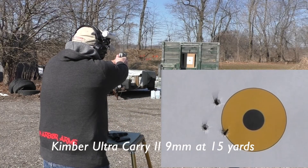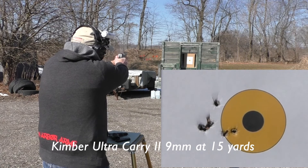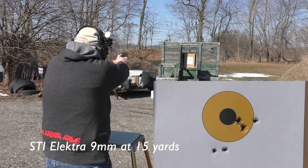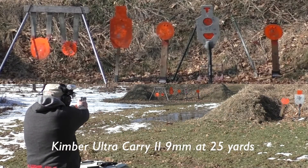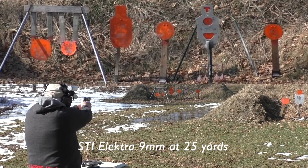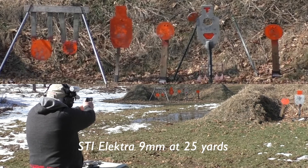At 15 yards, the Kimber seemed to group fairly well but was grouping more to the left — which was also the case in the original video. At combat distances it's fine; running the plates at 12 yards I didn't have any misses with the Kimber. The Electra groups just a little bit looser at 15 yards on a 3-inch bullseye, but ran the plates just fine. The Electra was actually better at 25 and even 50 yards. The Kimber has not worked quite as well as the STI Electra in every range session I've tried at 50 yards — possibly related to the slight leftward grouping.